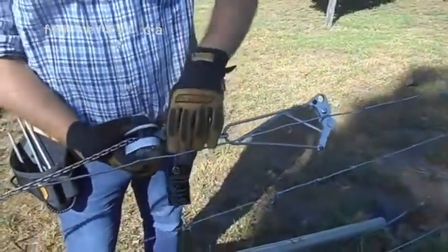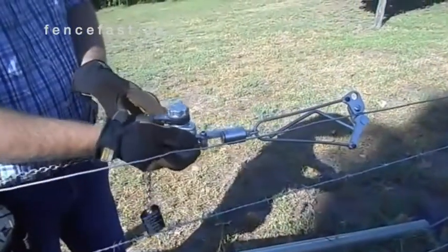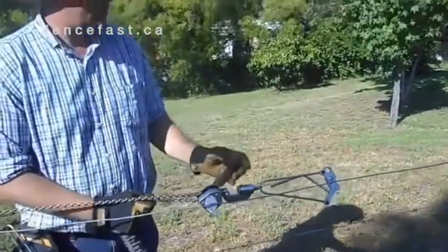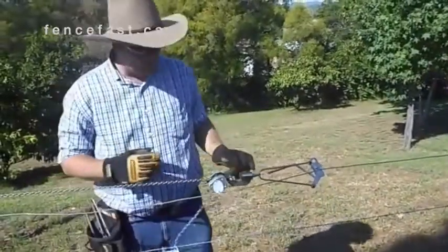Then come to the tensioning unit, simply put the lever in the tension mode, take up any slack if you want, like so. And to finish off, just wind away. As you can see, it's picking up slack there.